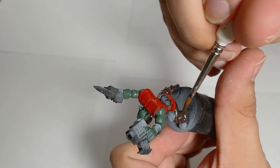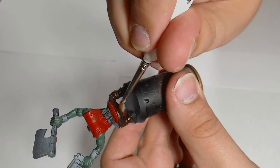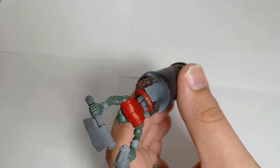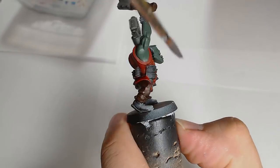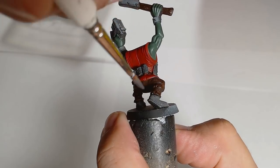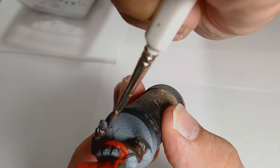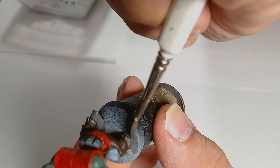Next up for his trousers, I wanted them to look like a pair of leather slacks - very dirty and earthy colours. And the next layer is Eshin Grey for his boots. I didn't want to do black boots because everyone has black boots; I wanted to do something a little bit different, so I went for a dark grey, and it came out quite nicely in my opinion.